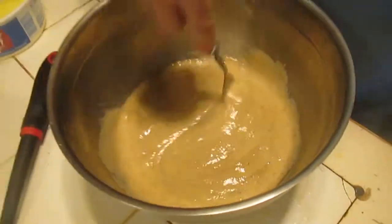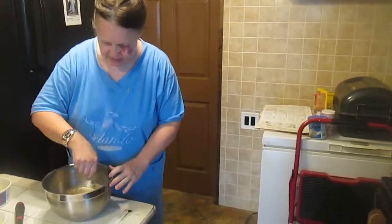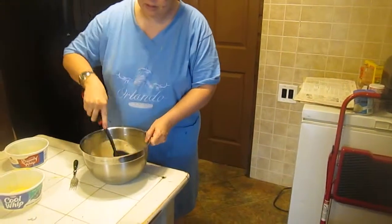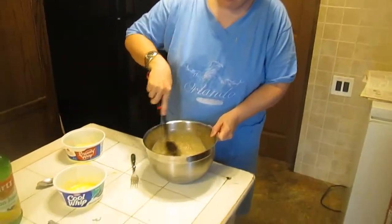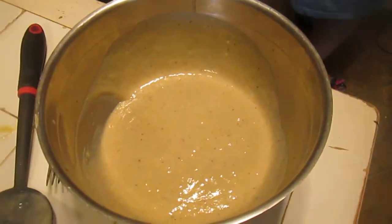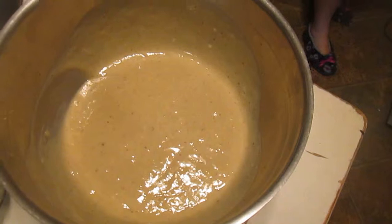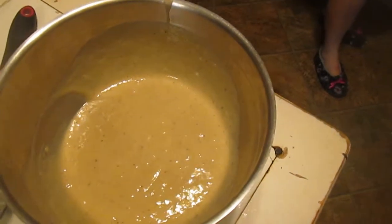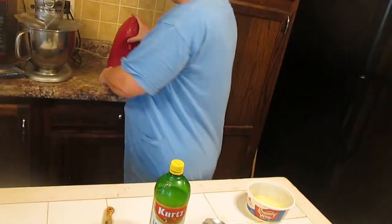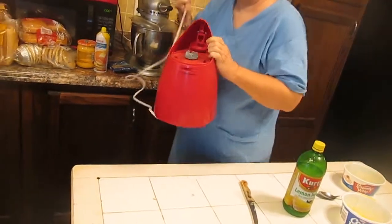Mix again with your fork. Now we're going to mix in the banana mixture from the blender. We're building a banana soufflé literally from the ground up — building building building your banana soufflé. Use a spoon and mix it again until it looks uniform.